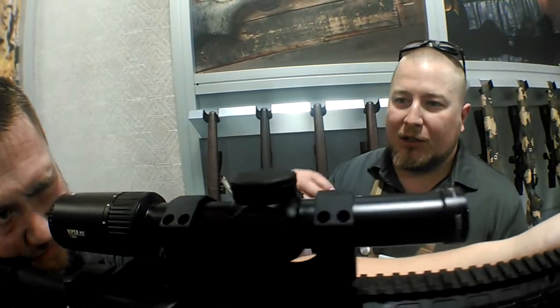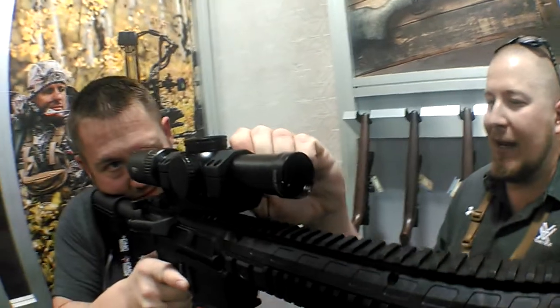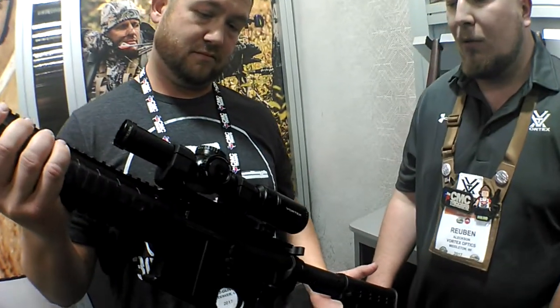We've got the illumination control, which has moved from the eyepiece now to the side of the optic. Very low-profile caps — it's not going to get snagged on a dump barrel or pulling it out of the case. You're not going to adjust your windage and elevation accidentally. It's a 1-6 mag range, a little wider mag range than the old Generation 1 PSTs.